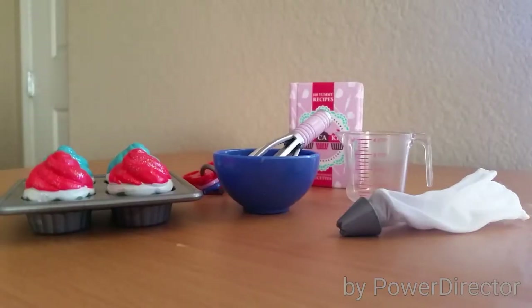So yeah, guys, that's everything that came in the Bake Me Cupcakes kit. Thank you so much for watching. Bye!